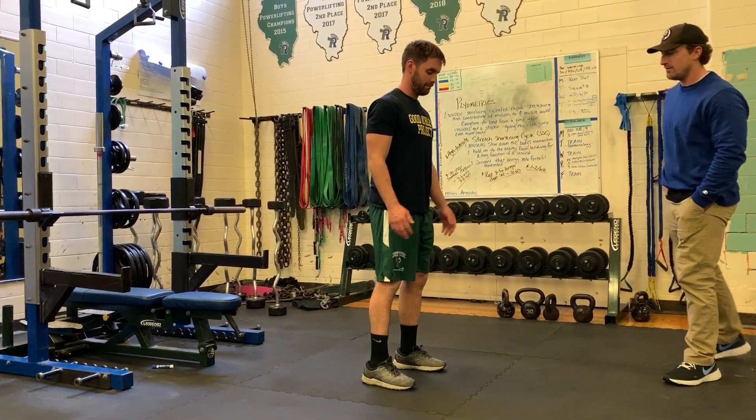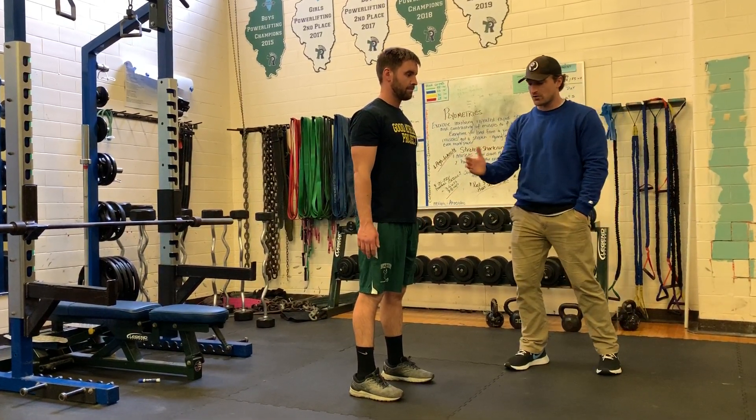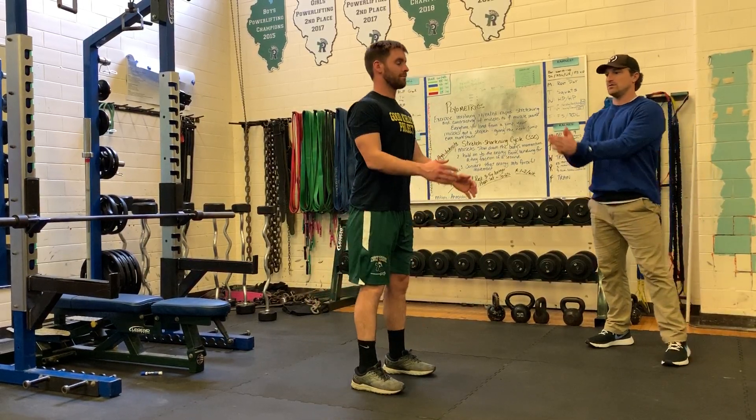Now Rob is naturally a little forward, up on his toes. Try to keep the weight evenly distributed throughout the base of the foot. One more time — hips back, hips through. Good.